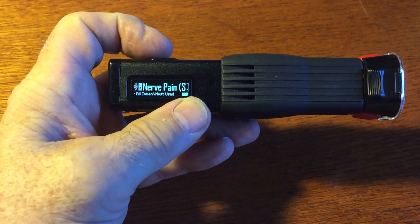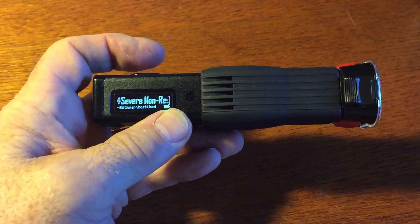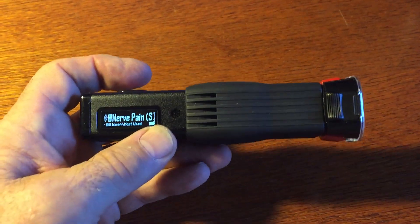The standard mode: down one, and nerve pain is one of the 1,800 different frequency sets we have in there. You see as it scrolls through — we'll choose this one because it's the last one that we used, but there are 1,800 others. About 23,000 different frequencies in this device.